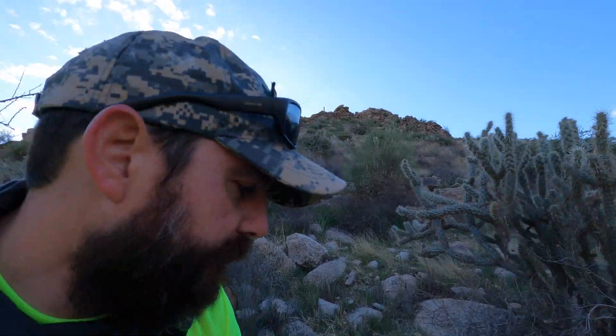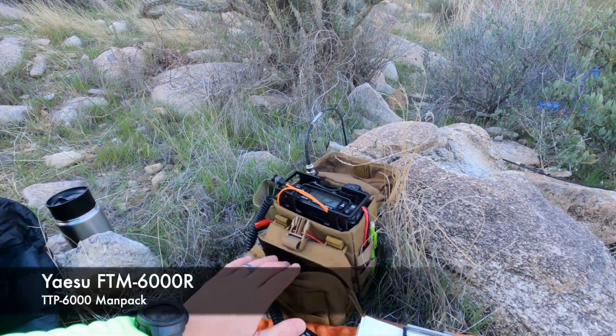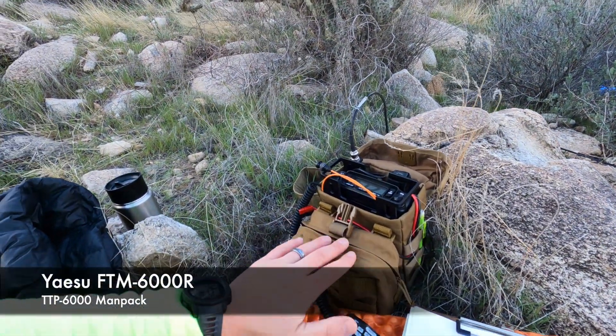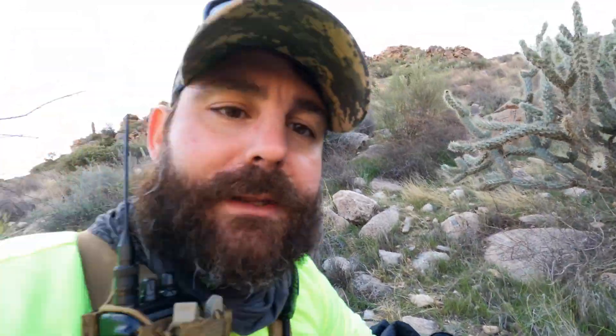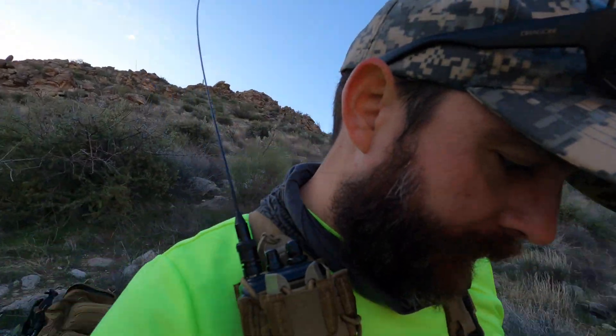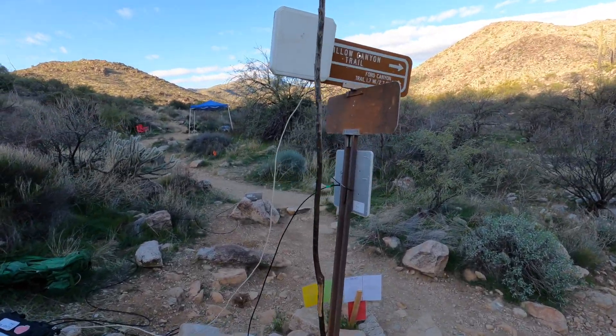Just a quick update on something that just occurred. I had been running the mobile man pack here with the J-Pole Antenna. I no longer have a battery. I had a 6 amp hour lithium iron phosphate battery, and I just had to donate it to the event staff to run the equipment, and their battery died.